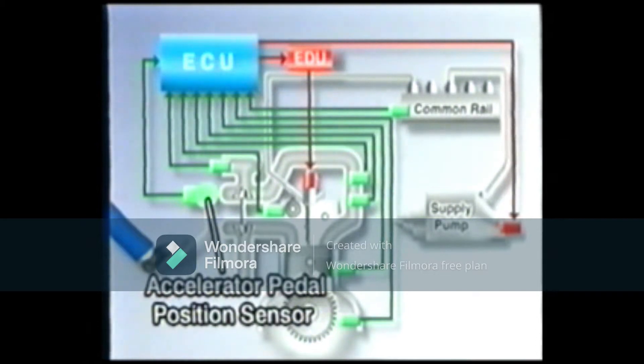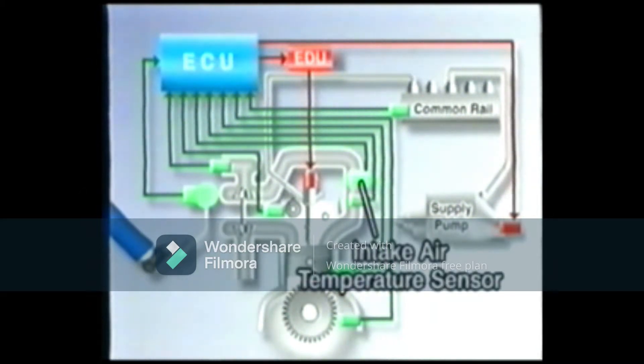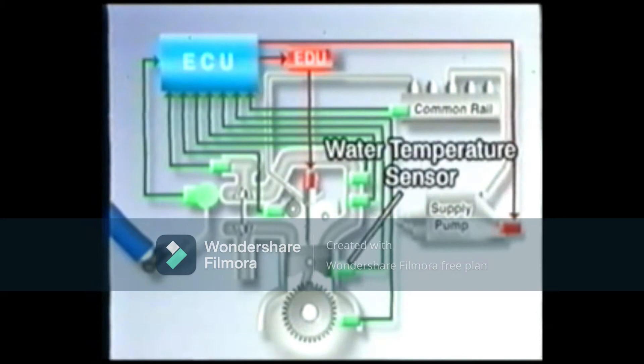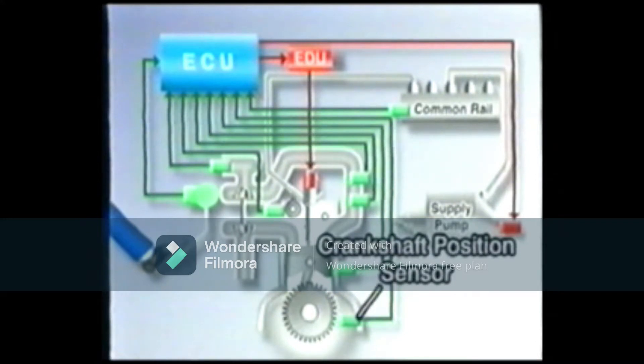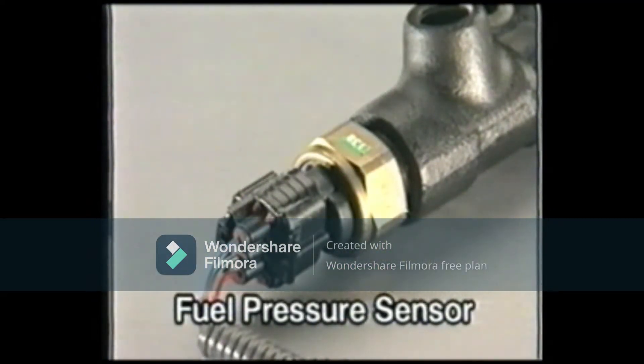Let's start with the sensors. Here's the accelerator pedal position sensor that detects the opening angle of the accelerator pedal, the air flow meter, the intake air temperature sensor, the turbo pressure sensor, the water temperature sensor, the crankshaft position sensor that detects the rotational angle of the crankshaft, the camshaft position sensor that identifies which cylinder is at TDC, and the fuel pressure sensor at the common rail, which detects the pressure inside the rail.